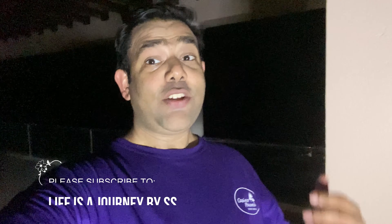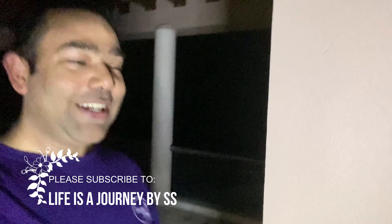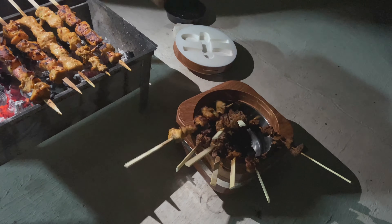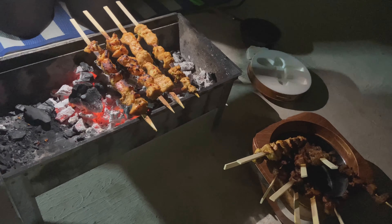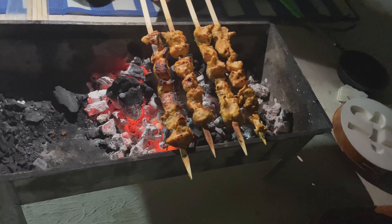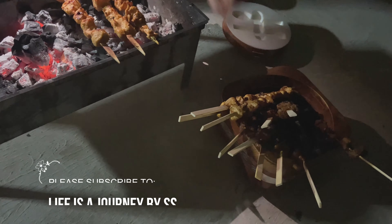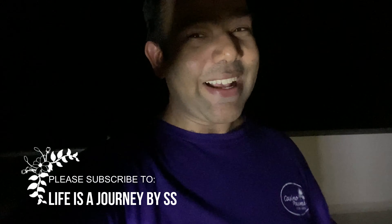So guys, our barbecue is completely ready and we are on the last part of it. Our barbecue is completely ready and we are going to enjoy it.